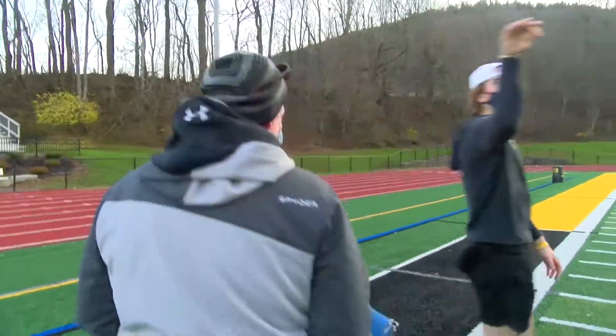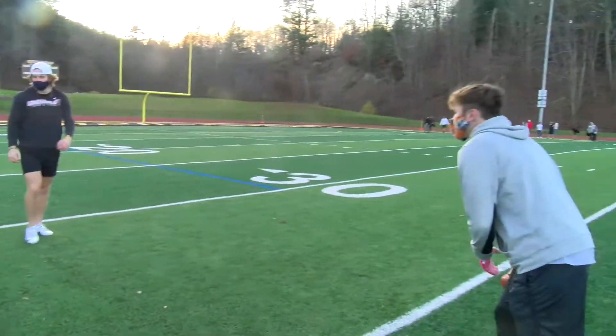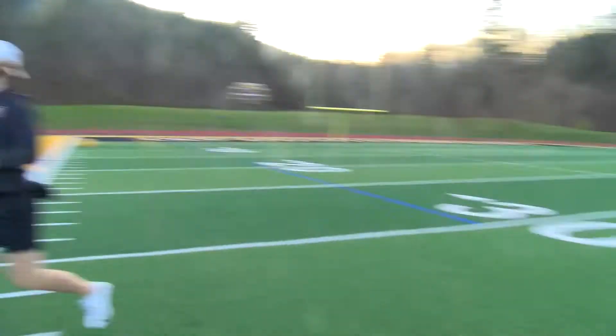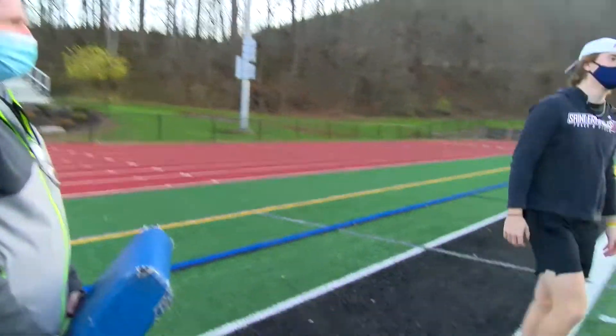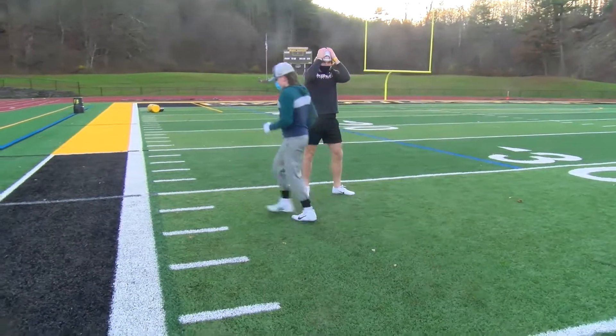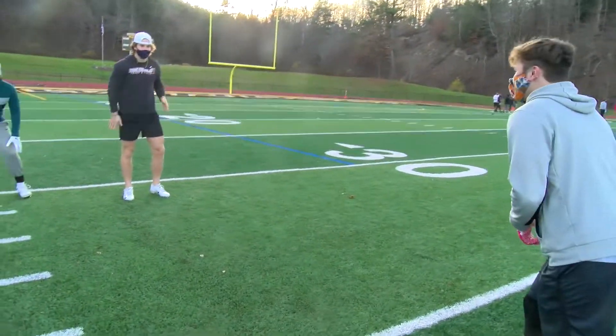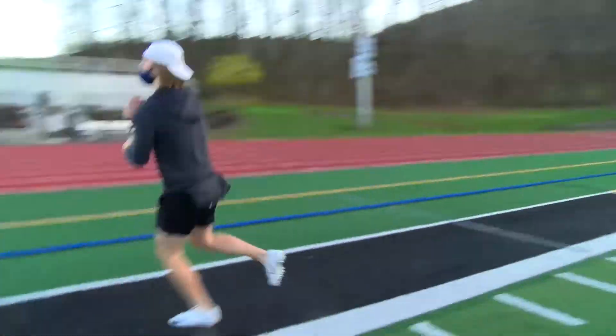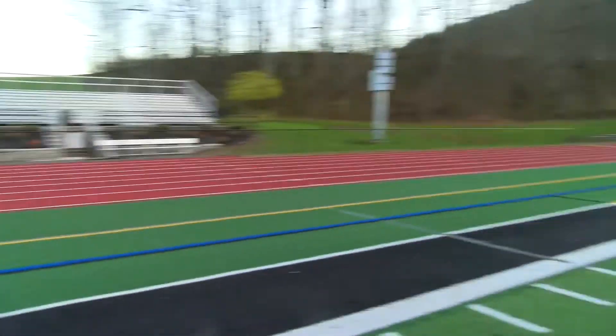Let's try that one more time at full speed. Here we go — and that's a good read, that's perfect. One more — see if I can trick him. These defensive ends get unblocked and they think they've got the ball. So we've got an inside read and an outside read — thank you for coming.